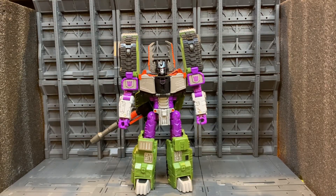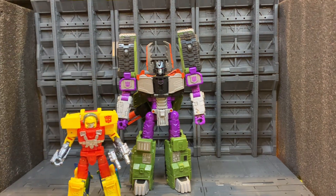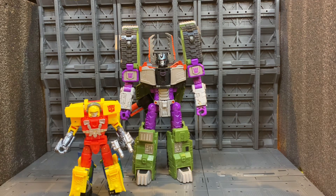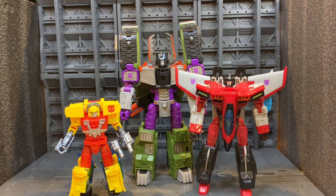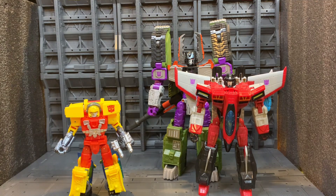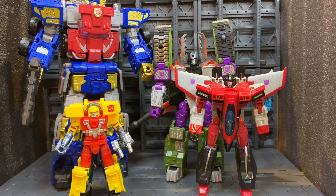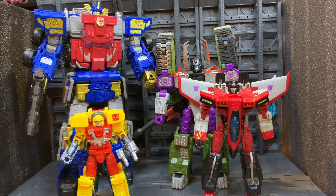Now we'll do a couple of size comparisons. Here he is along with Armada Hot Shot, and here is Armada Starscream. If we move him over slightly we can bring in Armada Optimus. Armada Optimus with his trailer in super mode definitely towers over him. We're getting Tidal Wave for this guy, so hopefully that gives him some more height to take on Armada Optimus in super mode.